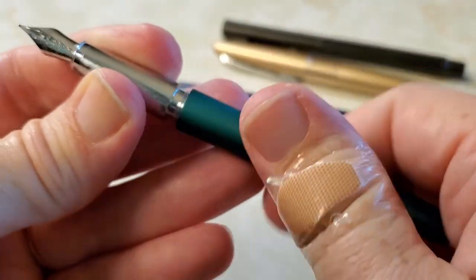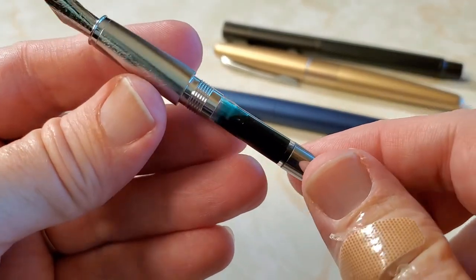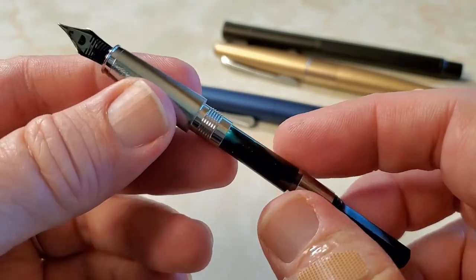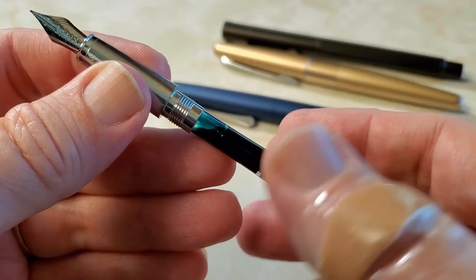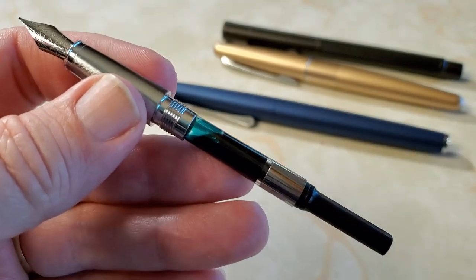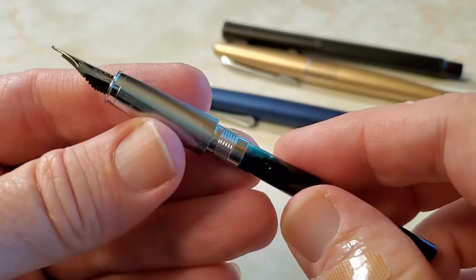Take this off and, true to form, it comes with a converter, which is always a great thing — just a standard run of the mill converter, but it's there and I always like that. I have this one already filled with some green ink. I believe this is Pelikan dark green. I'm supposed to be writing these things down when I fill the pen so I can keep a list, but I lost track after 53 or 54 inked pens. I forgot to keep writing them down, so every now and then I come across a pen and go 'what was that again?' I'm pretty sure I compared it with another pen that I know is Pelikan dark green.